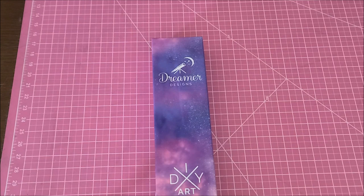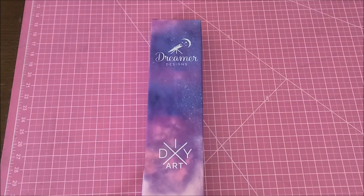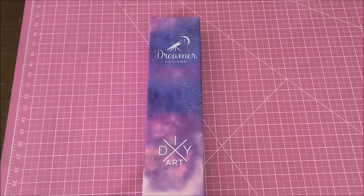I looked it up on their website to give you guys the proper details. It says this is a pro level kit with 76,800 diamonds. So when anybody tries to discount diamond painting like it's something a kid would do, show them that number. This kit on their site is $59.95.